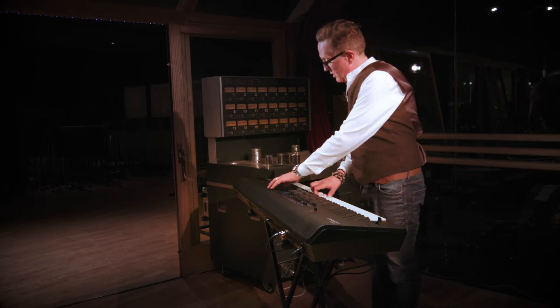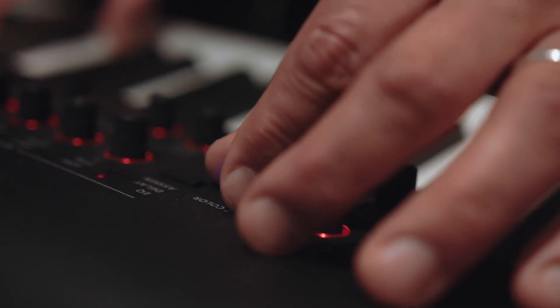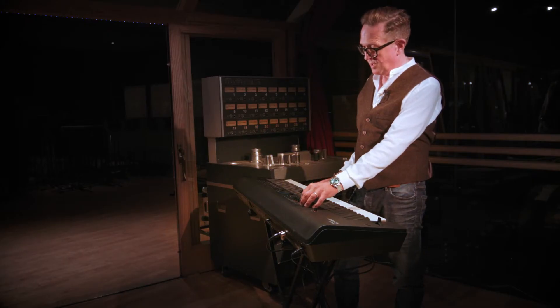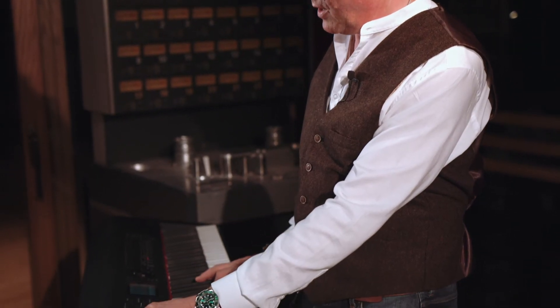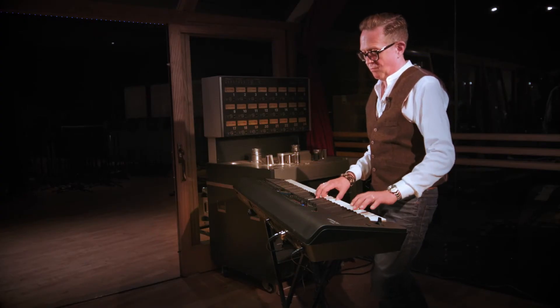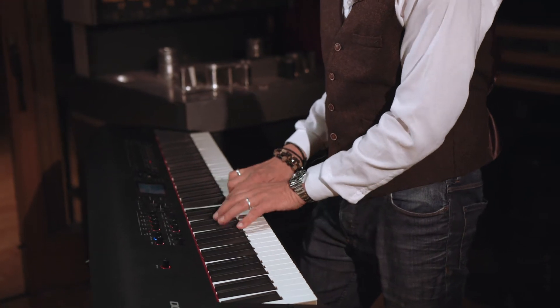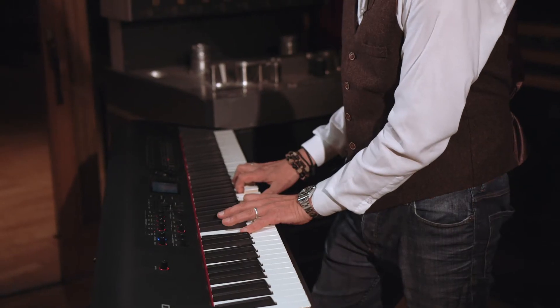Looking at the electric pianos, if we go to some of the vintage ones — this is a classic case like an old Rhodes. You've actually got a feature here called tone colour. With tone colour it actually goes through the years, starting with the late 60s and early 70s Rhodes, morphing into a later style, and then into the 80s with Dyna Rhodes, which has a much more what I call a barking sound. And then if you go back you've got a more mellow tone. There's a lot of scope there for editing your sounds.